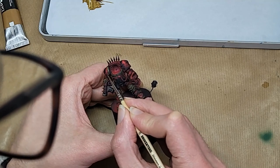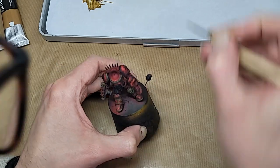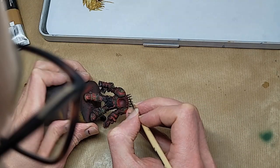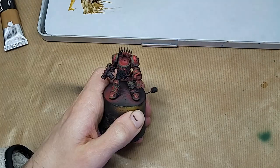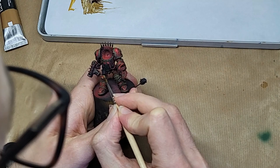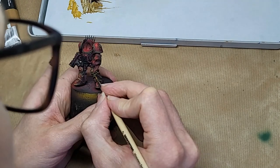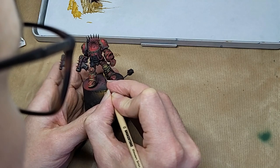Some hours later, everything's gotten a good coat of very dark brown and I've started on the next layer. Can I tell you anything about non-metallic metal that you haven't heard before? Probably not, but I will hit some of the major points. First, and most important, get yourself some references — and that doesn't mean other people's minis. It doesn't necessarily mean photos of real metal either. What we're interested in here is creating the illusion of metal, and luckily there are lots of great 2D artists out there that have nailed the tricks. Careful dissection of what they're doing with colour and contrast will be a massive boost to your non-metallic metal confidence.